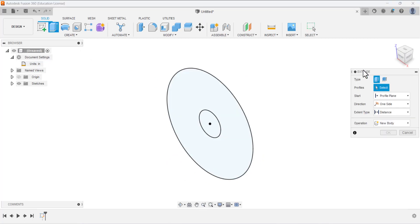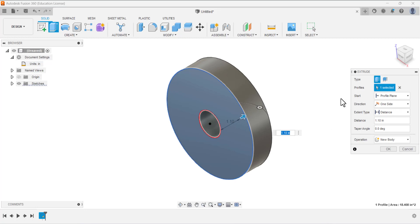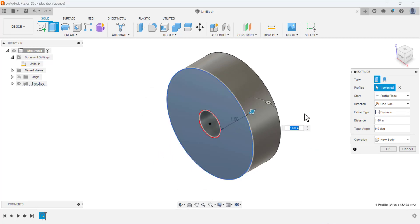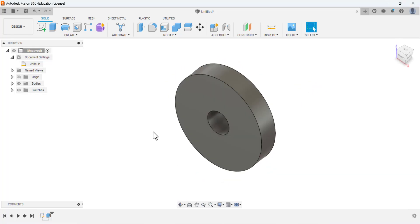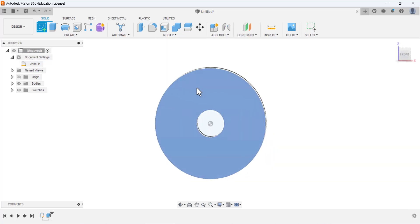This is the base sketch. Now we need to extrude it. Click Extrude and under the properties, under the profile, select this area. This arrow will appear — drag it, or drag it in the other direction. Specify the thickness of this extrusion — this is given as one inch. This is the base feature of the indexing guide.